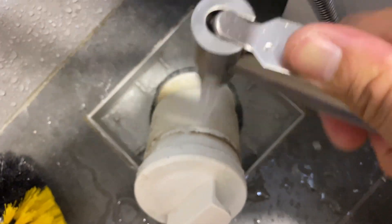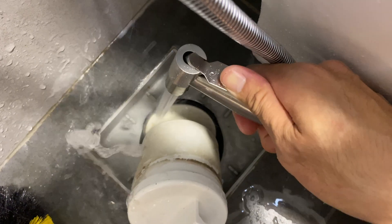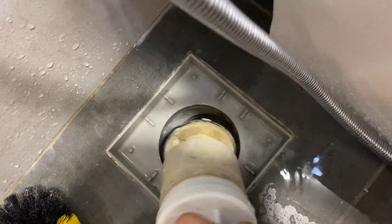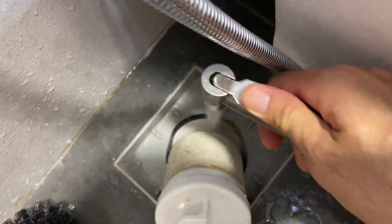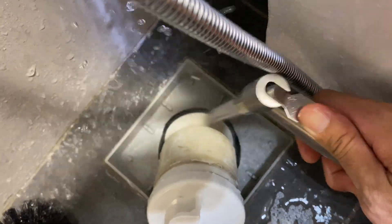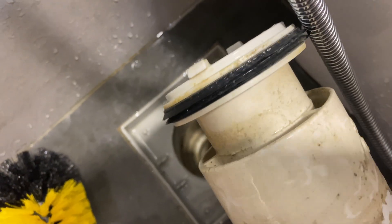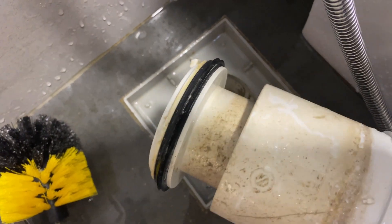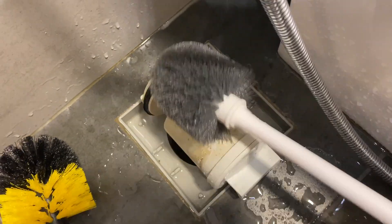I'm going to use water to spray off the sand so that the sand does not trap in between the black color seal and the lower part of this pipe sleeve. You may also want to use a brush to clean off the surface of this insert.